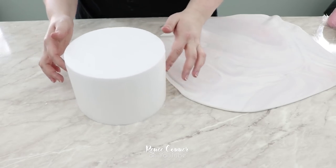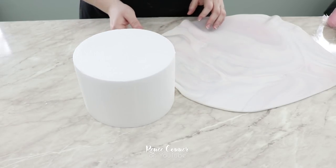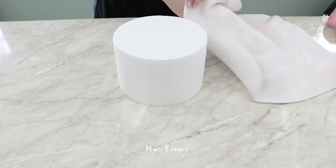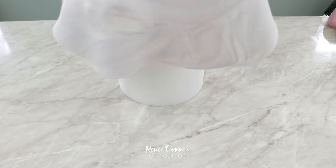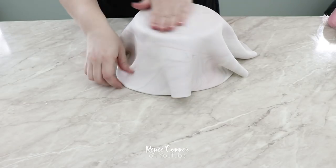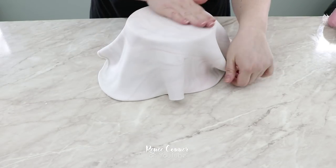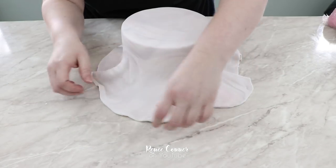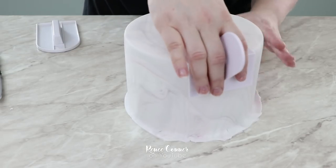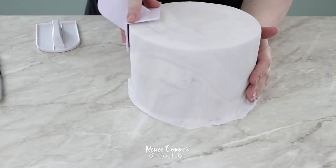Working with a cake dummy, I have covered this with shortening. If you're using a crusting buttercream you'd want to spray that with a little bit of water to make it sticky, and if you're using a Swiss meringue buttercream you just want it to be chilled fresh out of the refrigerator. I covered the tier, smoothed it down, and used an edger to get some nice sharp edges, then trimmed off the excess.